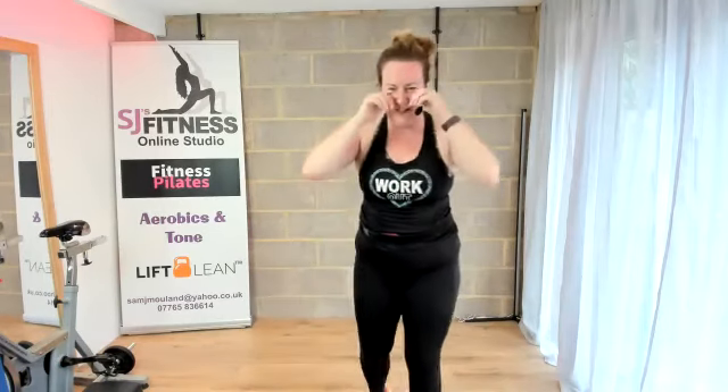Well done, everyone. That was absolutely fantastic. I hope you enjoyed that. Thanks for joining me live this morning — lovely to see you there. And those of you on replay, well done. Let me know that you have completed your workout — keep that accountability. I look forward to seeing you all soon. Have a lovely rest of the day. Bye.